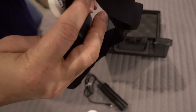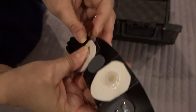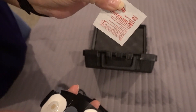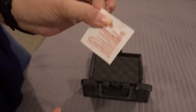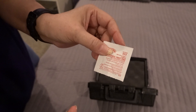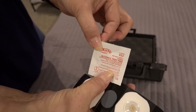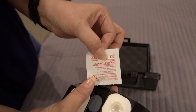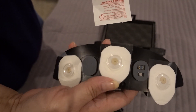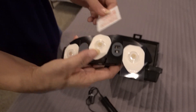Once you get those three on, you are going to grab an alcohol swab. You'll have enough for each night that you perform the test — sometimes two nights, sometimes three, depending on what the physician orders. Open one of these alcohol wipes and wipe it across your forehead where the device is going to sit, to get all the oils off so the electrodes will stick well.